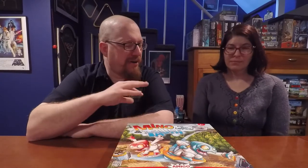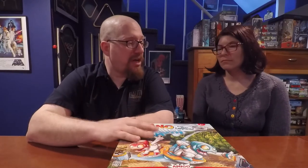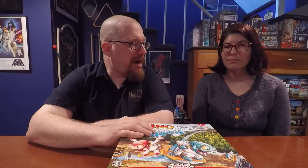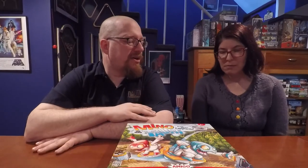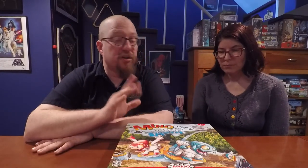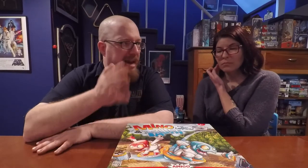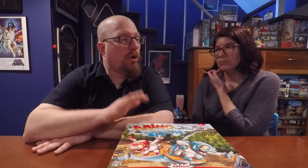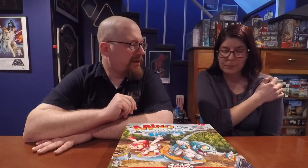I can definitely recommend this game if you have a child or if the person you want to play with is a child at heart. I wasn't expecting much when we bought it, but after playing I was like 'okay, this game is fun and silly and light and fast.' I'm giving it 7 out of 10 stars. As long as you give enough time between plays, I'd definitely spend an hour playing all the boards again.